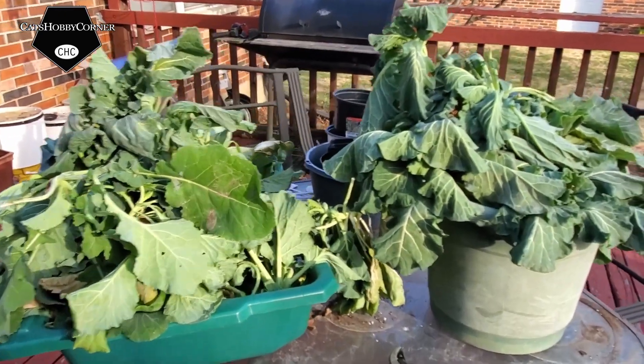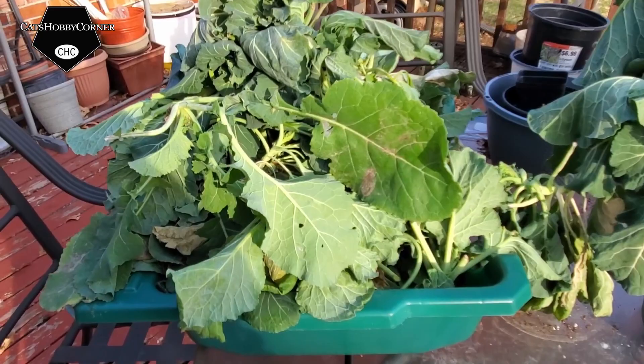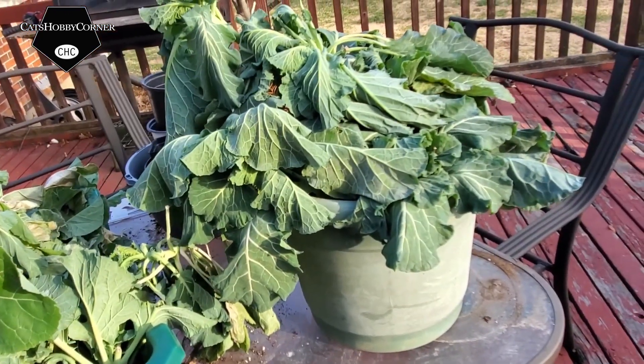Alright guys, so this is what we harvested. I'm going to be going through here and seeing what we can keep.